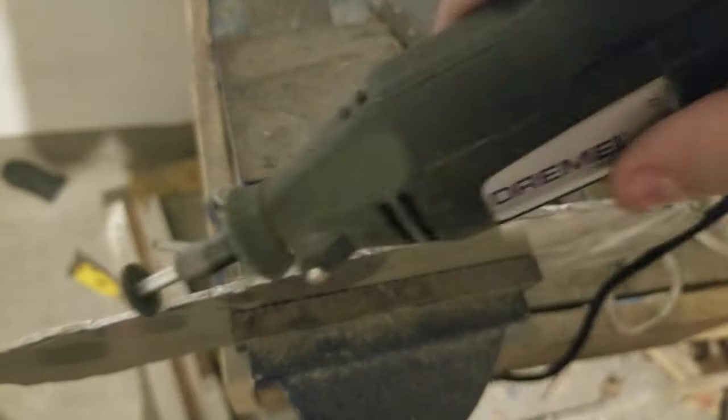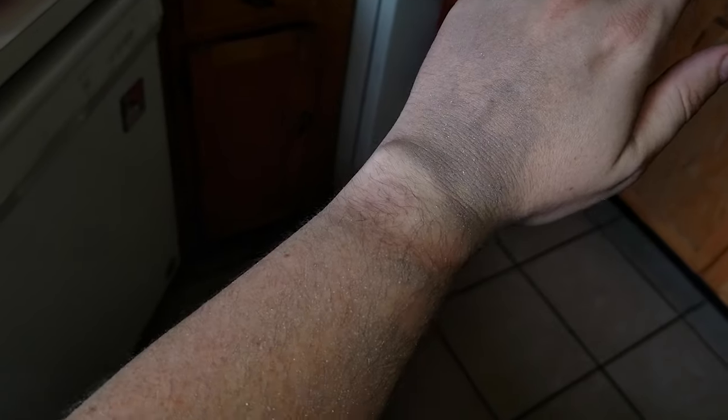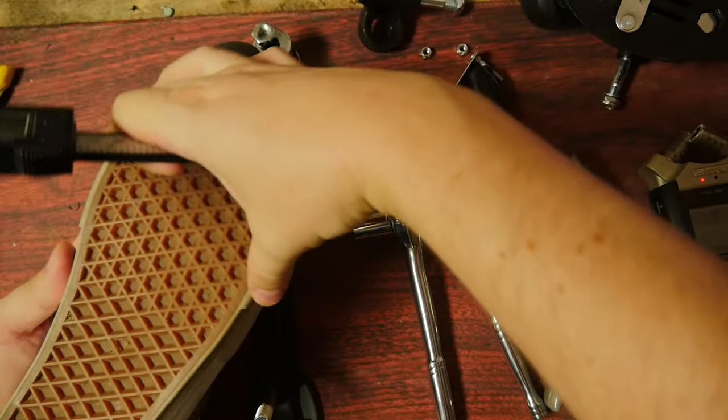Next, I hit it with some sandpaper and the Dremel a little bit more to get rid of burrs that might be damaging to my tootsies. Look at all that metal dust — if you forget the mask, that stuff goes in your lungs, and you can't make cool stuff if you can't breathe. Wear a mask.